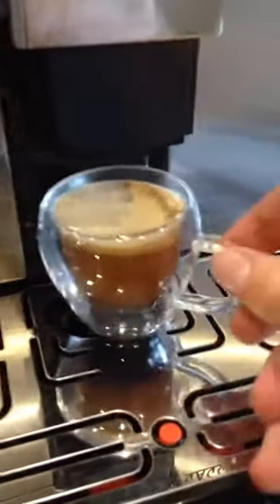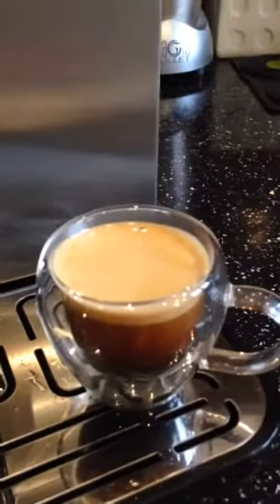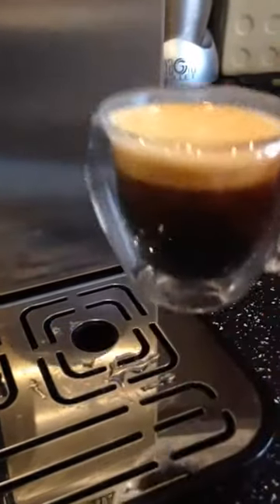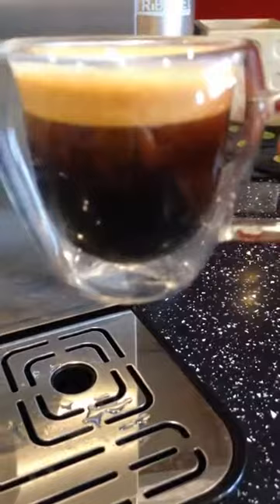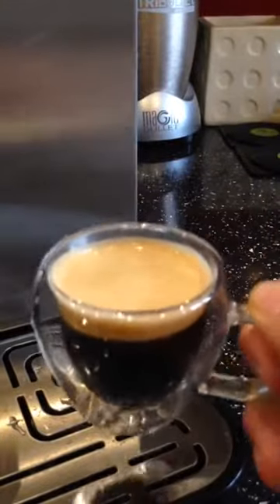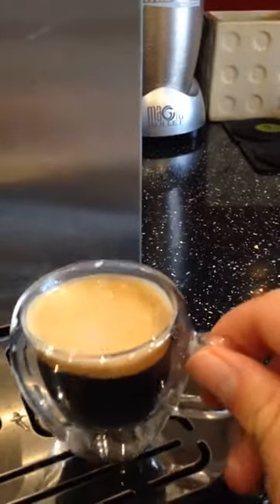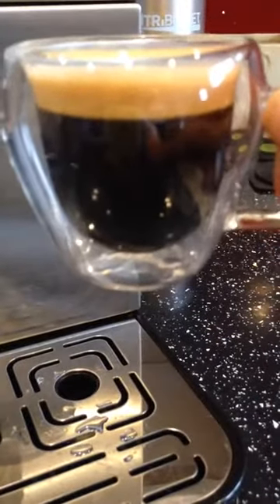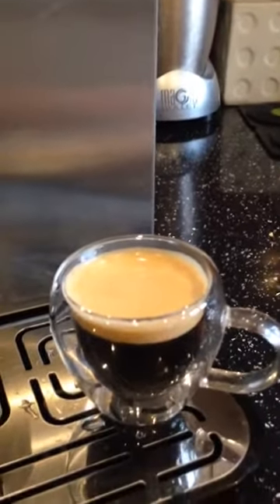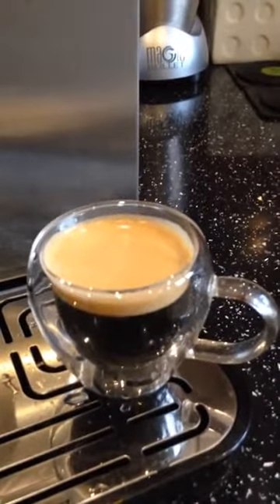That is one freshly poured espresso. What you want to aim for when pouring an espresso — and how to tell if it's a good one — is by the colour of it. That's a good crema at the top, a good thickness of cream, sort of like a mini Guinness, and dark and black within the cup. Obviously that will fluctuate depending on what beans you've got. I personally have Bulletproof beans at the moment, which makes for a really nice pour.